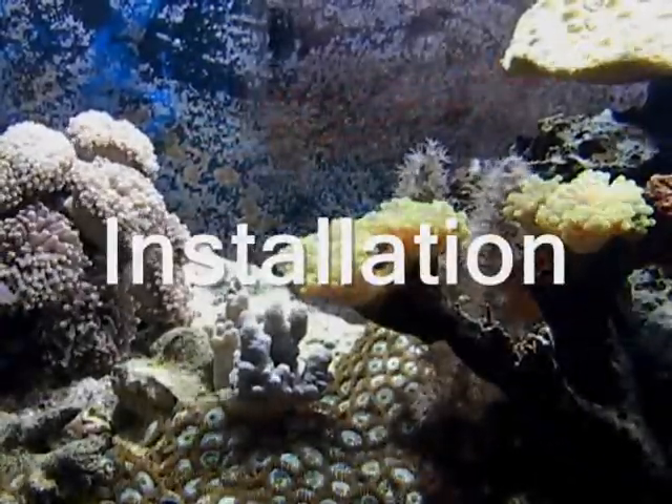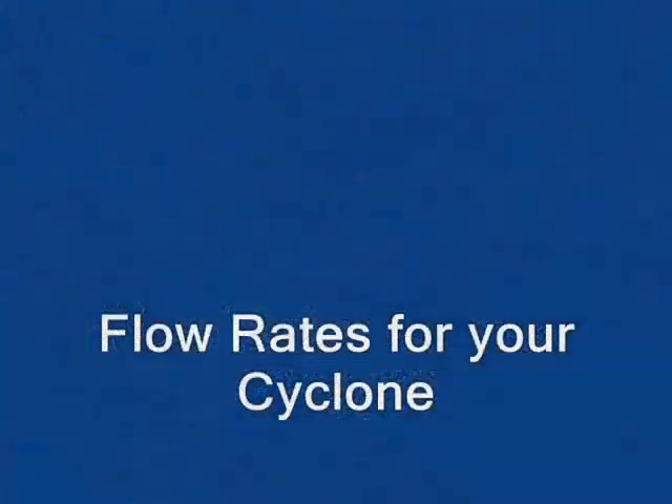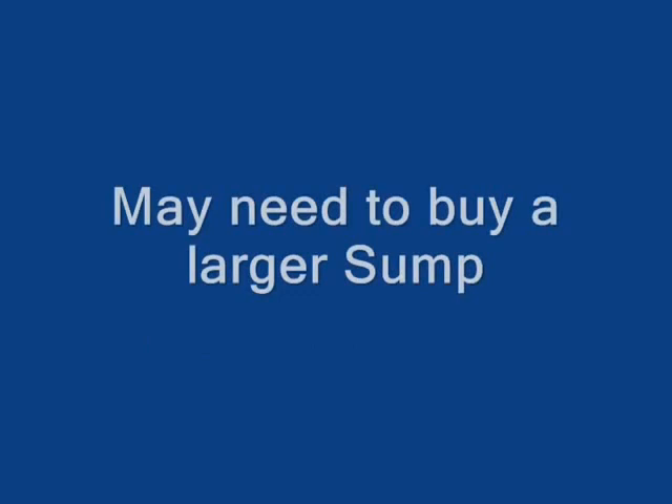Installing any sump filter will require some planning. Make sure that your overflow and return pumps will handle the flow rate that is appropriate for your Cyclone model. Also check to make sure that you will not need a larger sump area than that provided in your new filter. If an additional sump is necessary, you can purchase one from your dealer.